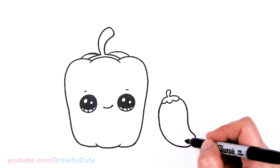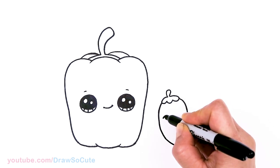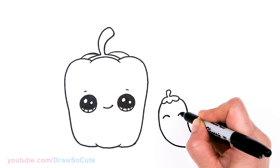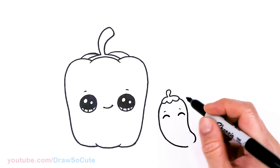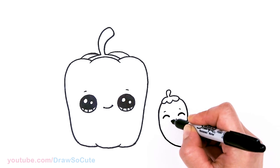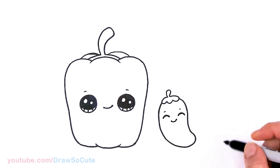Now to bring it to life — about in this area right here I'm just going to add some very happy eyes. So just a curve and another one about right here. And just a soft curve on top of each eye. And then at the bottom and center, let's draw a smile. Aww — very happy little jalapeno!